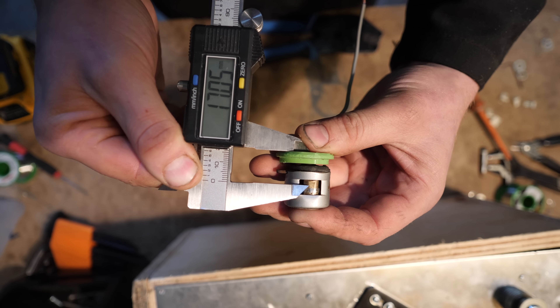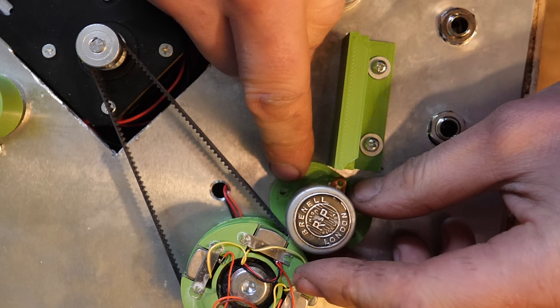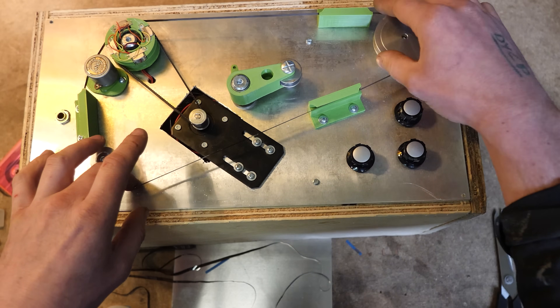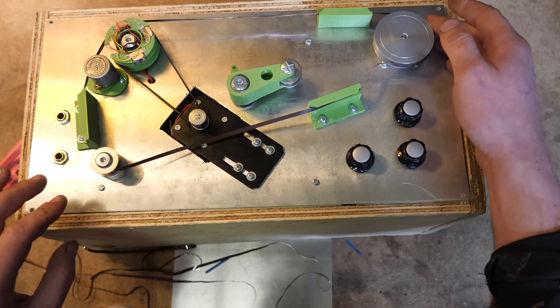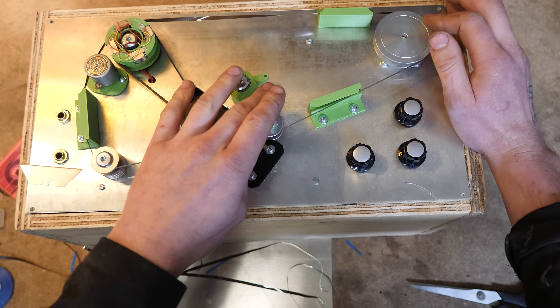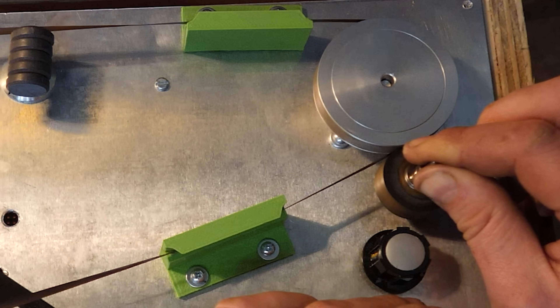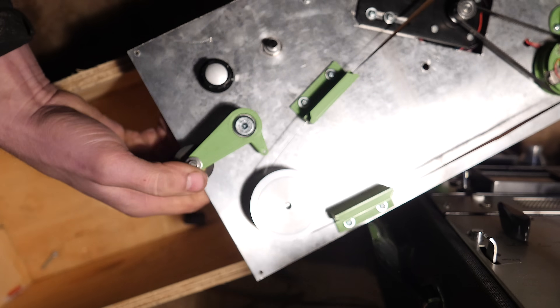This is the tape record head - this is a Brendel tape head. Eagle eyes among you will notice that this is a different tape head to what I used in the actual final thing, but I modified it afterwards. I built this whole machine for one-eighth-inch tape, which is direct from a cassette tape, and I realized that was a very bad idea because this tape is crap.